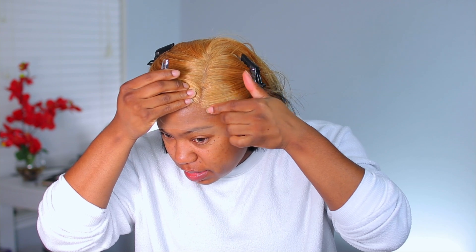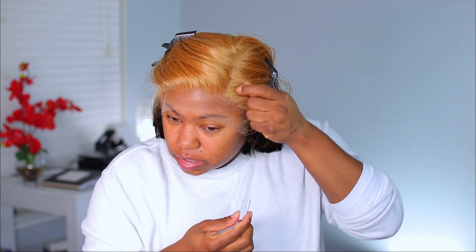With this being a colored unit, I'm not going to use the baby hairs, so I'm going to pluck those out. There's really not too much hair you can pluck, but I'm going to pluck just a little bit right here because the tracks start right here. I just want to open up the part a little bit — it looks a little closed in. Leaving baby hairs unused can make the hairline look thicker, so I'm removing them.